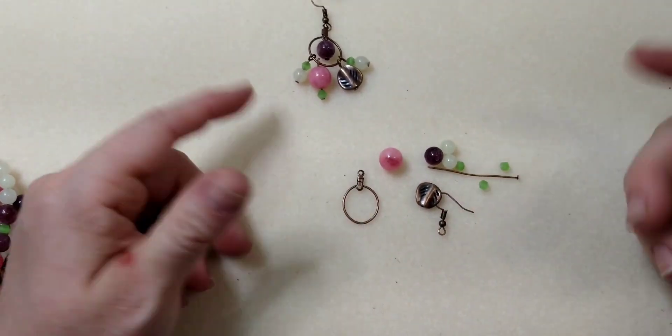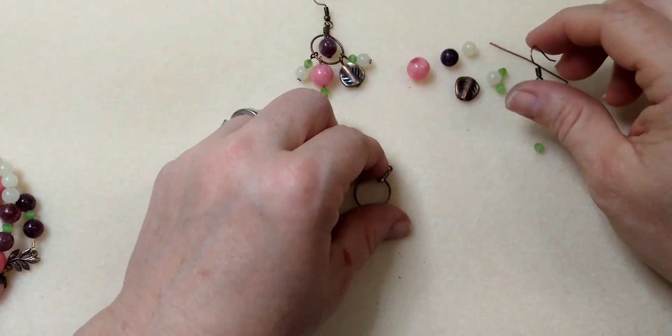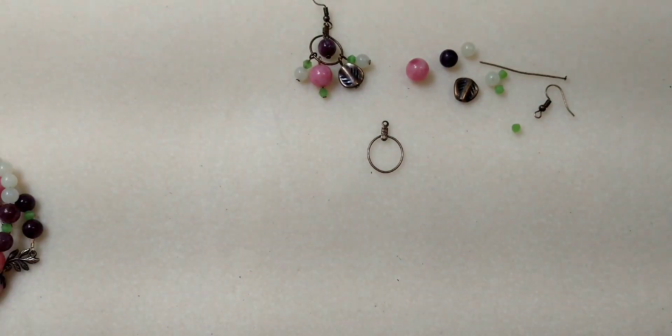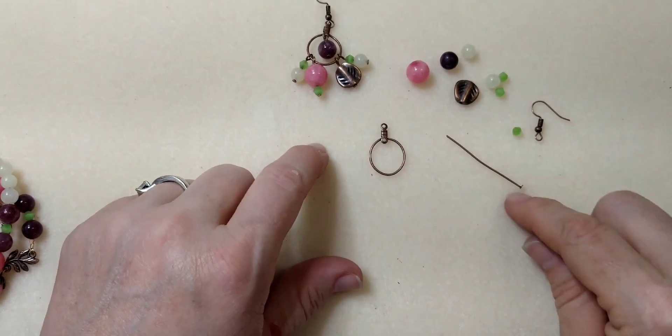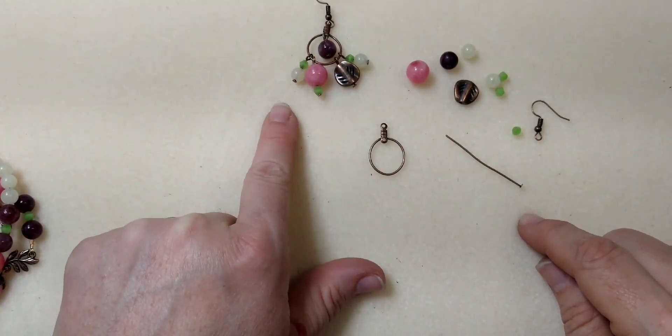You'll need double, of course, if you want to make both earrings. Grab your stuff, come on back, and we will make this little earring — it's super simple. Actually, you're going to need one, two, three, four more head pins.